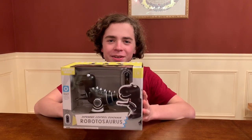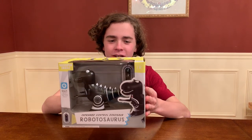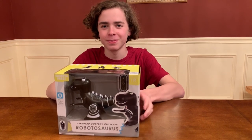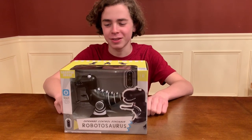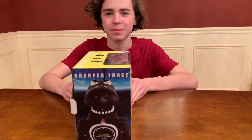Hello everybody, it's Julian and my dad here. Hey everybody. Today we're here with a new robot to add to our collection. This is the Sharper Image Infrared Controlled Dinosaur Robotosaurus. Kind of an interesting name — we were goofing around with the name off camera. But it's kind of a cool name, Sharper Image.